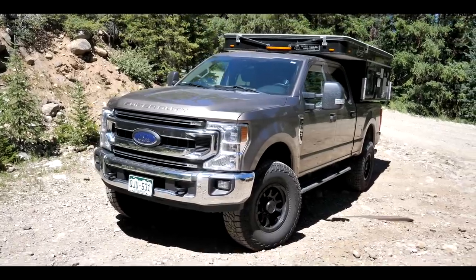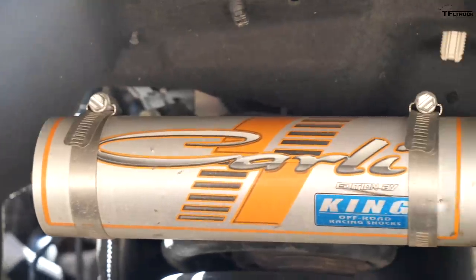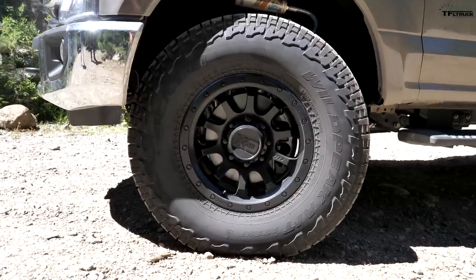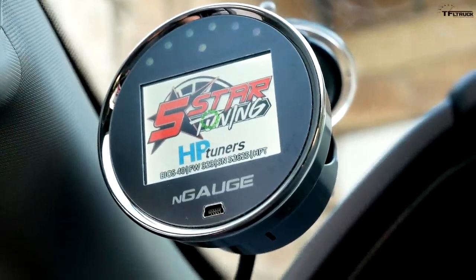Six months ago, we bought this brand new Ford F-250, and since that time we've put a lot of work into it to make it the ultimate off-roader. We've added a camper, a 3.5-inch lift, and 37-inch tires, and all those changes have created some pretty substantial problems for the 7.3-liter engine under the hood. We've got issues with the speedometer, tire pressure, and shifting. But today we're going to solve all those issues with help from our friends at 5 Star Tuning.